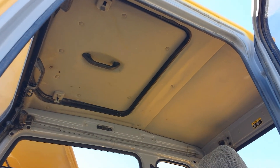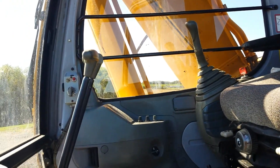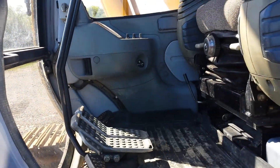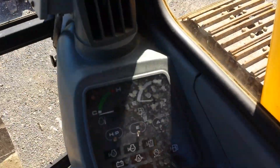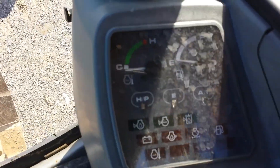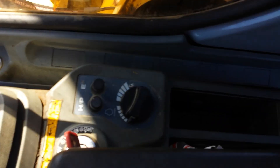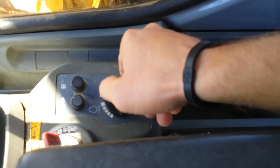Headliner. The seat's in very nice condition. All the controls operate well — there's the floor controls and everything. Sitting in the machine, the control panel. There's the coupler switch. Throttle.